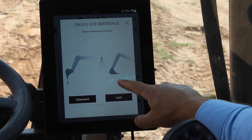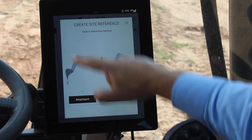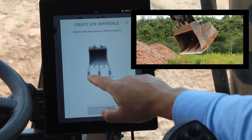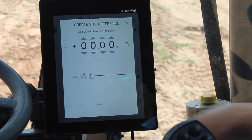I can either choose between using a laser, but as I'm putting my bucket's left-hand corner in the peg, I'm going to say I'm using my attachment. I'm using the left corner of my cutting edge, so I'm going to set the left-hand corner and press set.